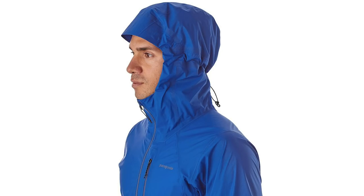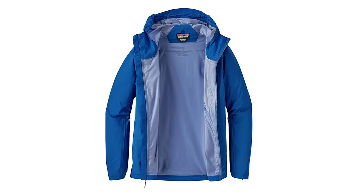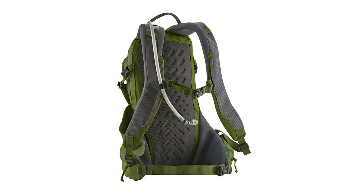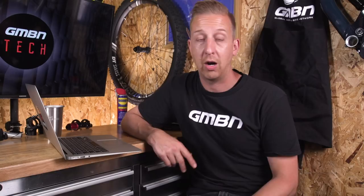They've also got the Storm Racer, which is a three-layer fully waterproof and windproof jacket made from nylon ripstop material. It's designed to be durable and tough, not just a minimal shell - a real serious jacket. They also have the Nine Trails hydration backpack, which is two litre size with a bladder supplied, made from toughened Cordura - designed to last. I love what Patagonia are doing and it's really cool to see them coming into the mountain bike technical clothing world.